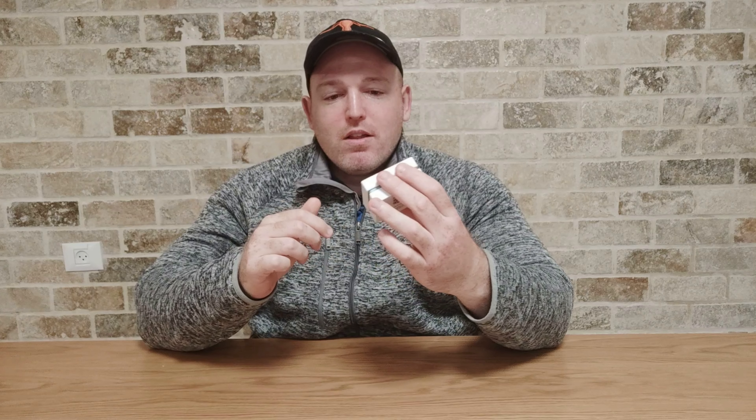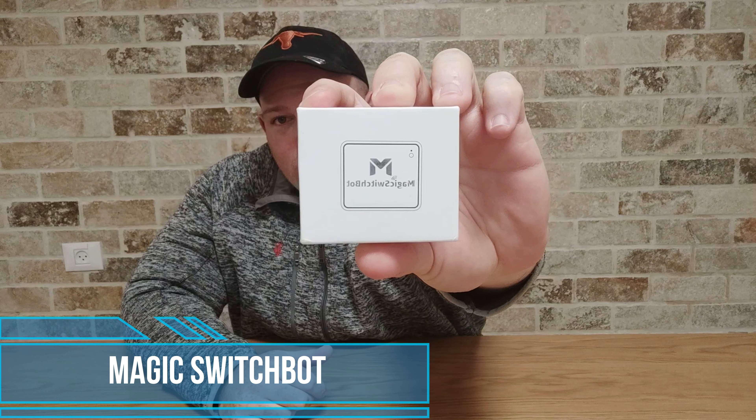Hey everyone, thanks for coming back to this channel. Today we're going to talk about bots. I have here something called the Magic Switch Bot. Up close, this is basically a robot that simply mimics the action of pushing a switch or a button — anything that can be pushed, it will do for you. You can control it from your phone, so even if you're not at home and want to power up or turn off something, this could definitely do the trick if you don't have a smart home adapter or a device that already has Wi-Fi accessibility inside.